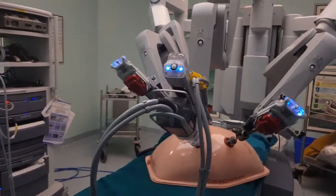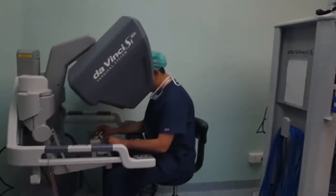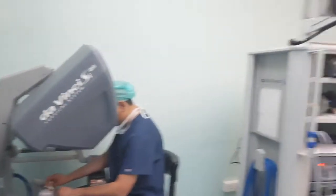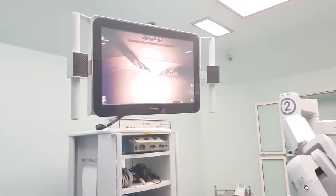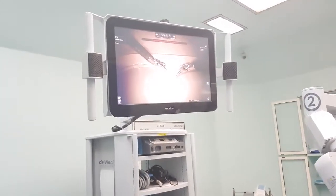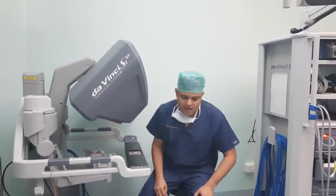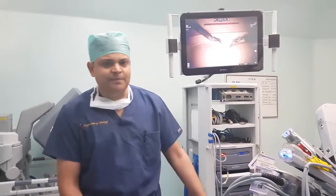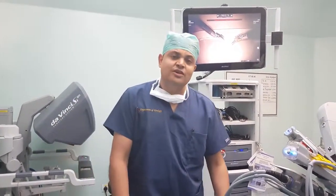The assistant has a clear view on the monitor, so he is always aware of what the surgeon is doing and what comes next. This fundamentally improves precision and perfection, resulting in minimal blood loss, less scarring, and faster patient recovery.